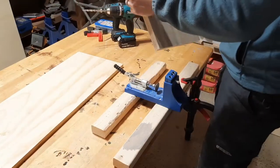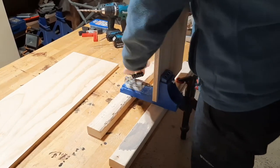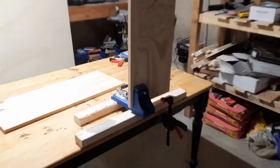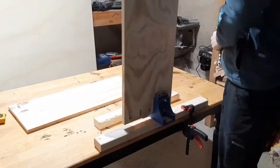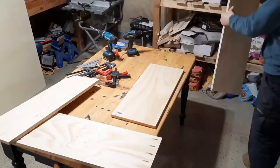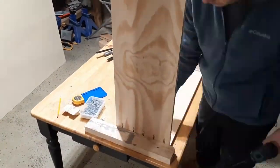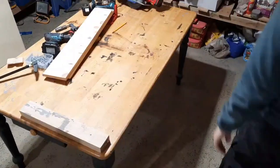Pocket holes were drilled on the bottom piece and the top piece of the cabinet, and they were drilled on the outside, so when you look inside the cabinet you won't see any of the pocket holes. This also makes for a much stronger joint than drilling the pocket holes on the inside. During assembly, I used a handy block of wood on my workbench to butt everything up against, and a rafter square to make sure everything was square.